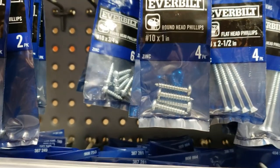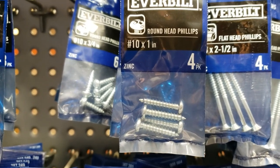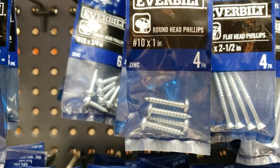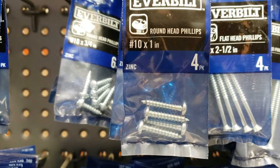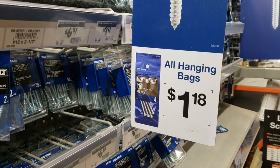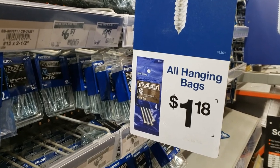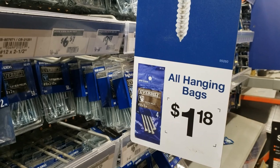These are the screws I used to attach the brackets to the 2x4 and then to the underside of the plywood to give stability. These are $1.18 a bag, four to a package — you'll need 12 bags of these, four per bracket.